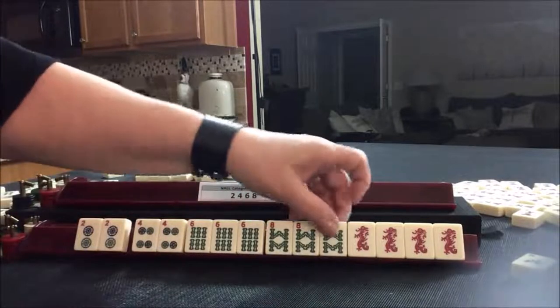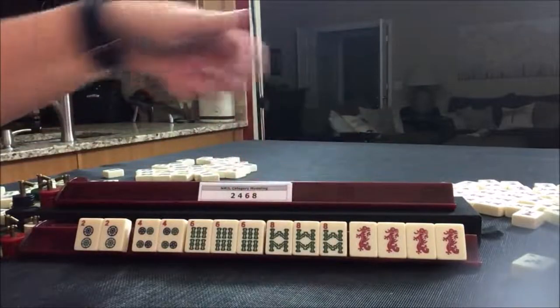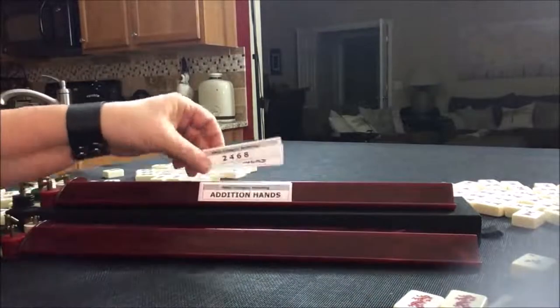Because you can call for more than half the suit as far as claiming a discard to complete those, these you have to draw yourself. We're going to go on to the next category. The next category is like numbers.